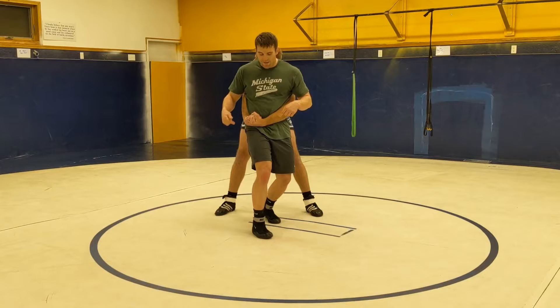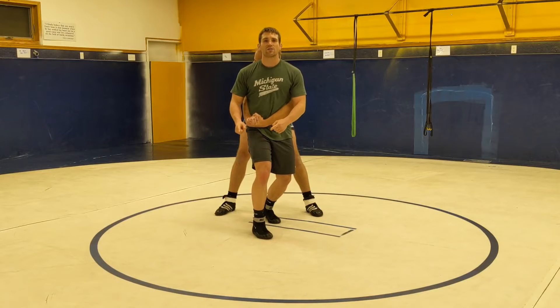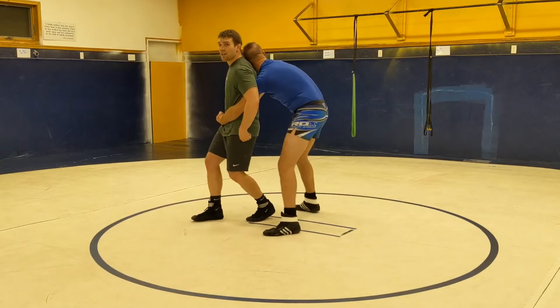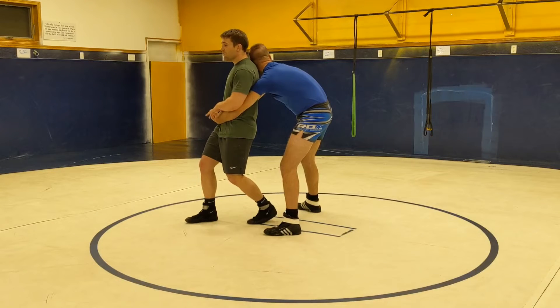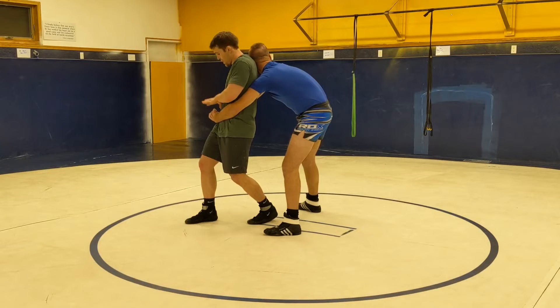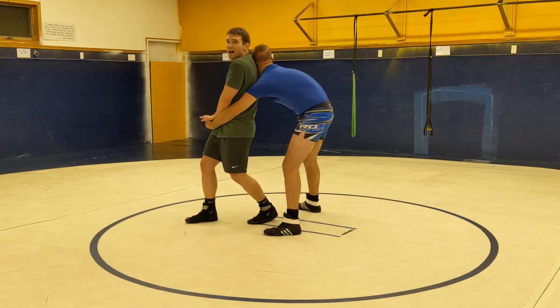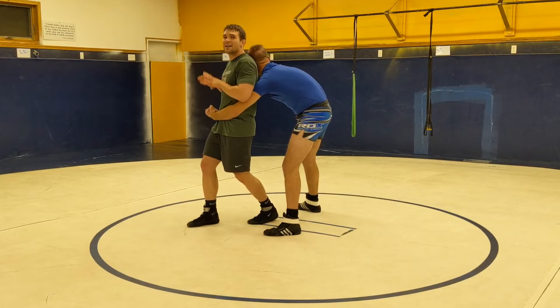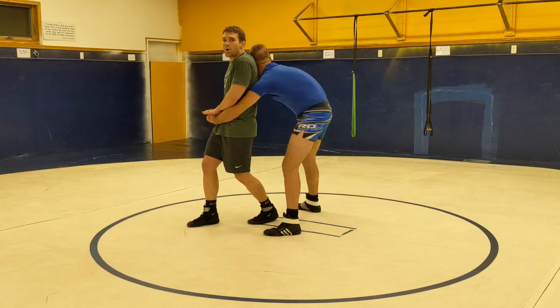Whichever side I pick, that leg is going to be more out. My other leg is going to be underneath me. From here, we are going to put our bones right where his lock is and push down. The hands are not going to break the lock — the hands push the lock down. Our hips are what we're going to use to break the lock.